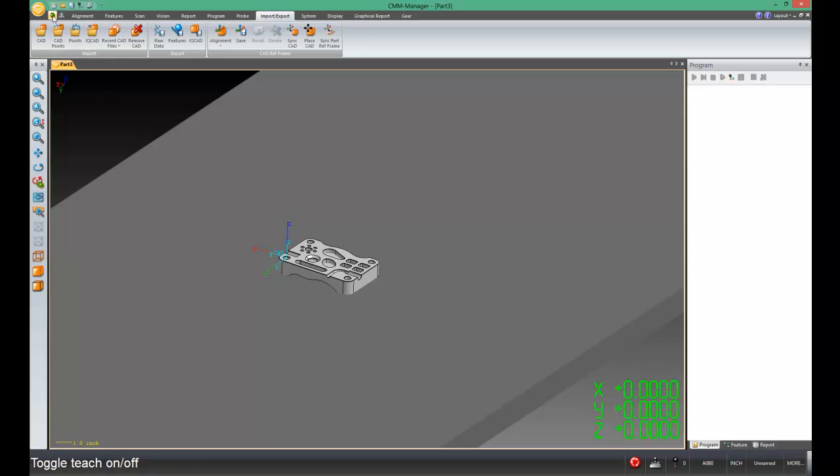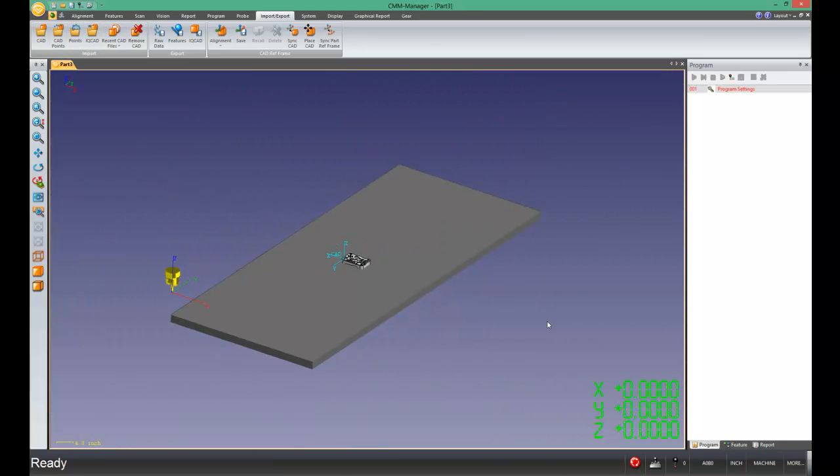Let's get back into teach mode — now I'm ready to start writing my program. All the tip angles that I use in the tip manager are going to apply perfectly when I actually execute this program when I'm done. I hope this was helpful. Again, I'm Ryan — good luck and happy programming.